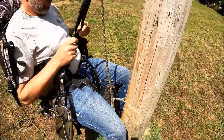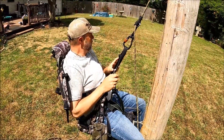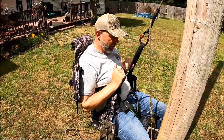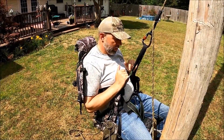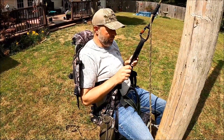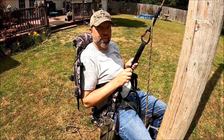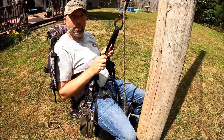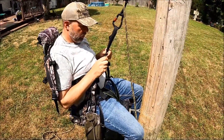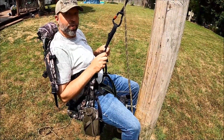That's one thing I like about this as opposed to a regular saddle. You can adjust it however you want. And even without the straps on, I mean, you can really sit here all day. If you had some foot platforms — even a screw-in step or a strap-on step — just a place to put your feet on top of your sticks or on the side.